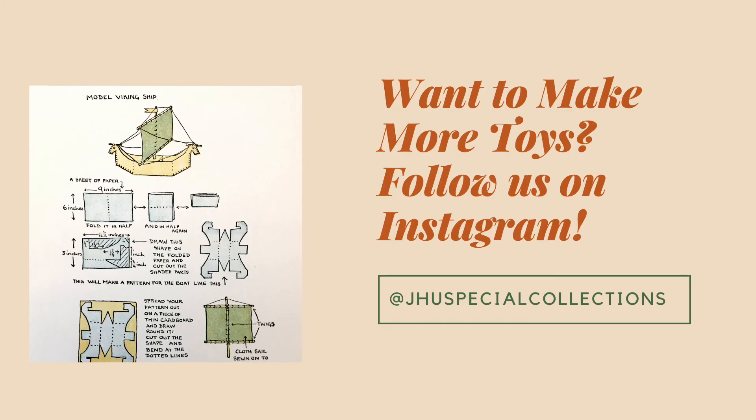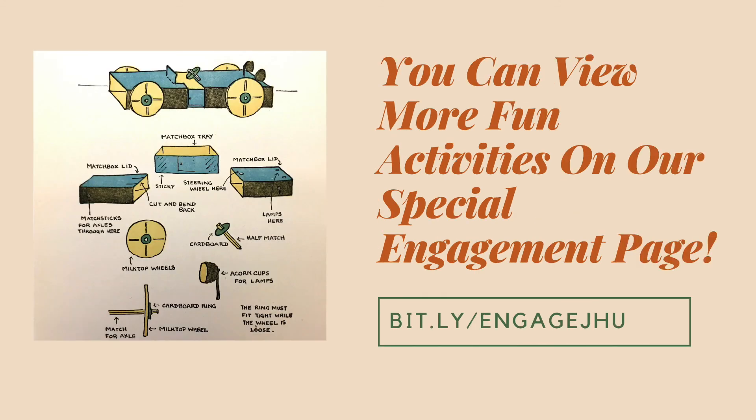Thank you so much for making a matchbox ship with me. If you're interested in creating additional toys from the 1930s, such as the amazing model Viking ship, you can find additional instructions at our Special Collections Instagram page at JHUSpecialCollections. Special Collections has created a special engagement page featuring lots of fun family activities, and will be adding additional activities throughout the summer. You can view what we currently have at bit.ly/engagejhu.